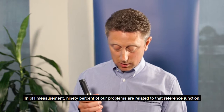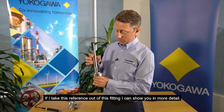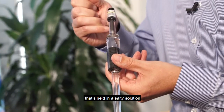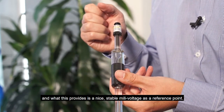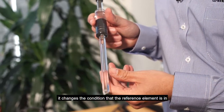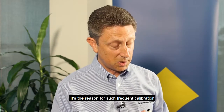In pH measurement, 90 percent of our problems are related to that reference junction. If I take this reference out of this fitting, I can show you in more detail. A reference element is actually a silver/silver chloride pin that's held in a salty solution, and what this provides is a nice stable millivoltage as a reference point. But over time, this salt solution depletes. The process can enter from the bottom, it changes the condition that the reference element is in, and that's where drift comes from in our pH measurement — and it's the reason for such frequent calibration.